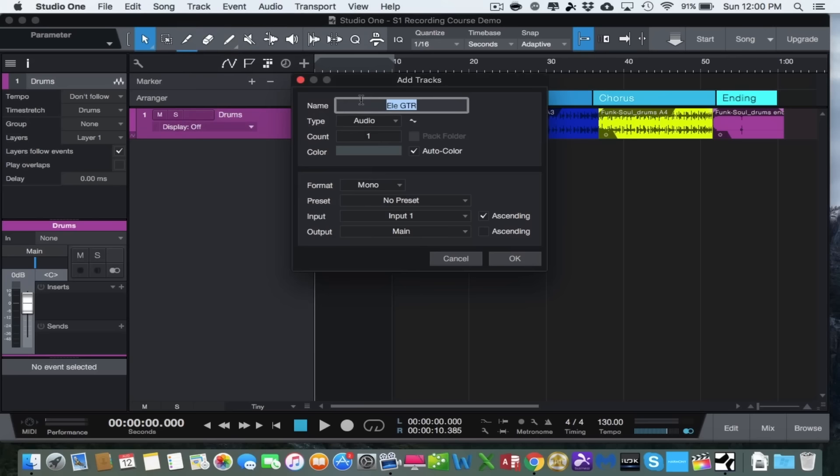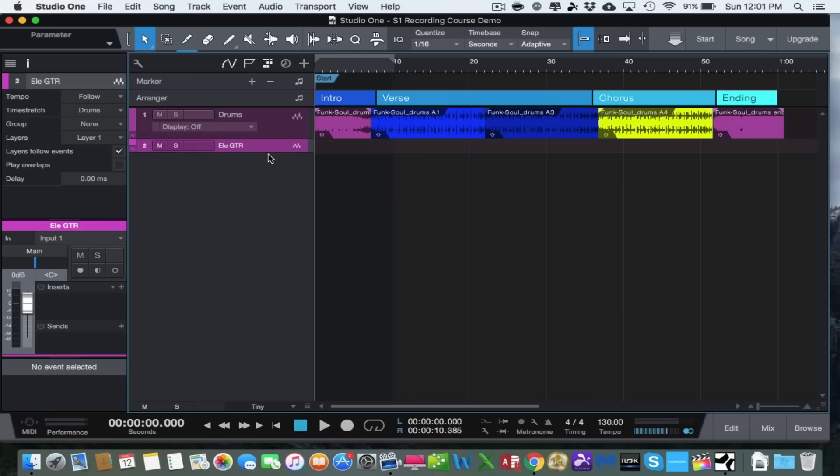In the Add Tracks dialog box, we want to add one mono audio track for our guitar. I'm going to name it 'Electric Guitar.' We only want one track. We want it to be mono, not stereo. We don't want any presets, and because we're plugged into channel one on our audio interface, we want input one, with the output set to Main. Click OK, and the track appears. We can drag it down and change its color — let's change it to green to distinguish it from the drum track above.